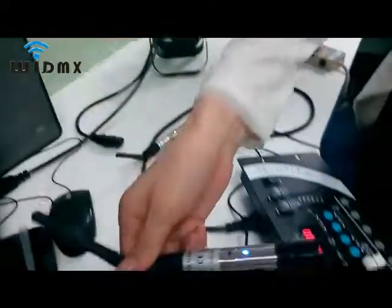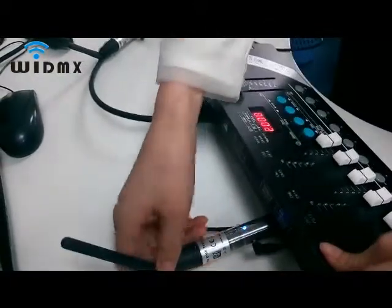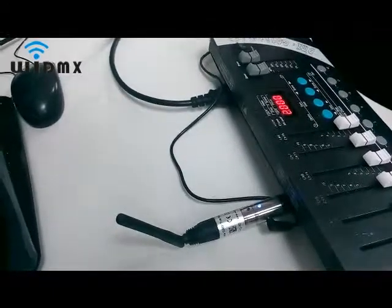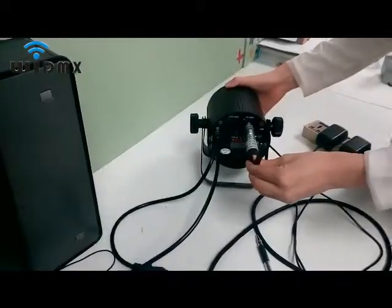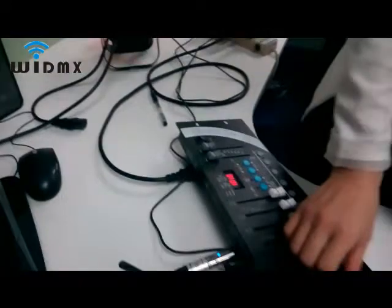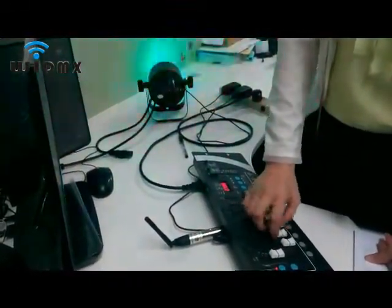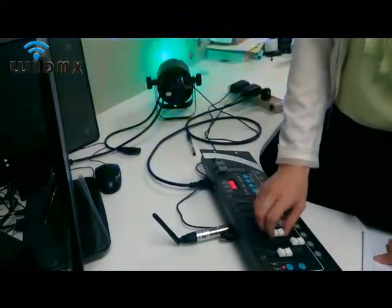Then connect the transmitter to the controller. When the transmitter receives a DMX signal from the controller, the indicator is static blue. When the receiver gets the DMX signal from the transmitter, the indicator is static green. Select the controller and you can see the lights' colors are changing — the DMX signal is in normal transmitting.